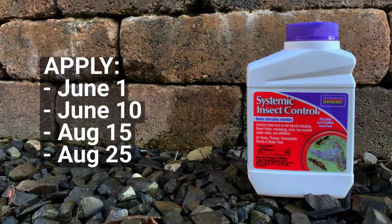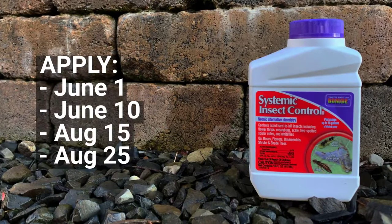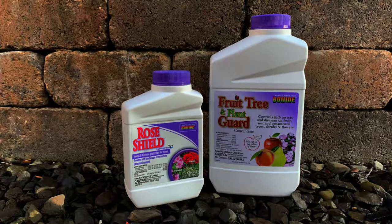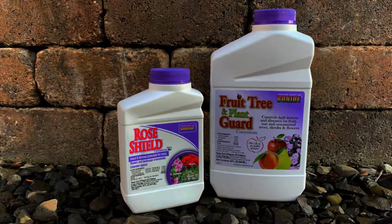So how can you prevent lace bug? You must apply Bonide's Systemic Insect Control at least 4 times per year — on June 1st, June 10th, August 15th, and August 25th as directed. As an alternate, you could also use Bonide's Rose Shield or Fruit Tree and Plant Guard when bees are not present.